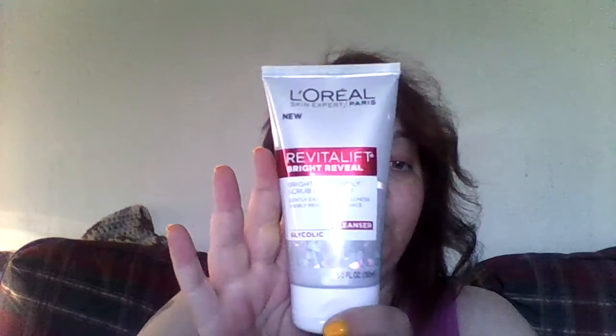What you do is you start with the scrub, which is right here — the Revitalift scrub — and you gently, circularly scrub your face with it in warm water, then rinse it off.